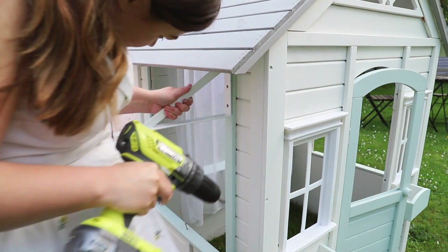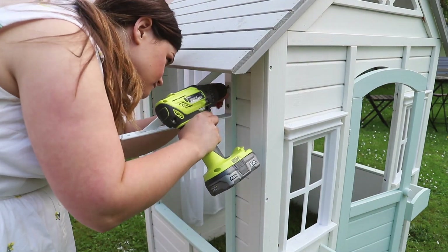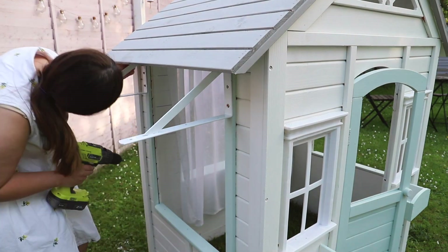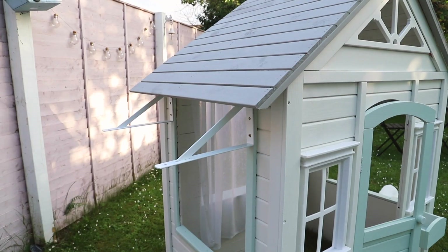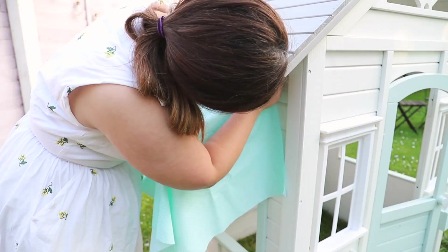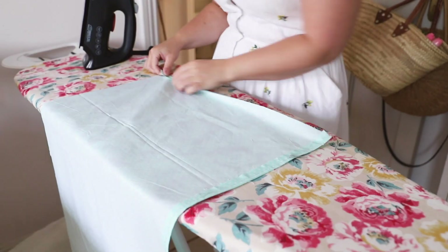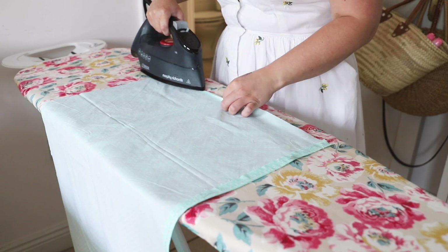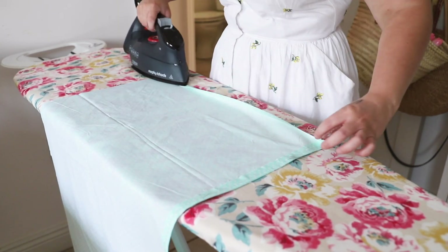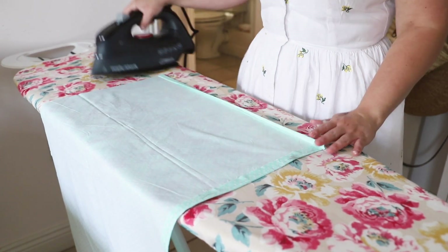To make the canopy, I drilled in two brackets — these are shelf brackets, but you could use hanging basket brackets. I popped them in upside down, drilled them in securely just in case kids can reach up. I then roughly measured the fabric, hemmed the sides and bottom, and glue-gunned mine on because I had no velcro. You can use velcro to attach it to the metal poles, which makes it easy to take off when it rains.